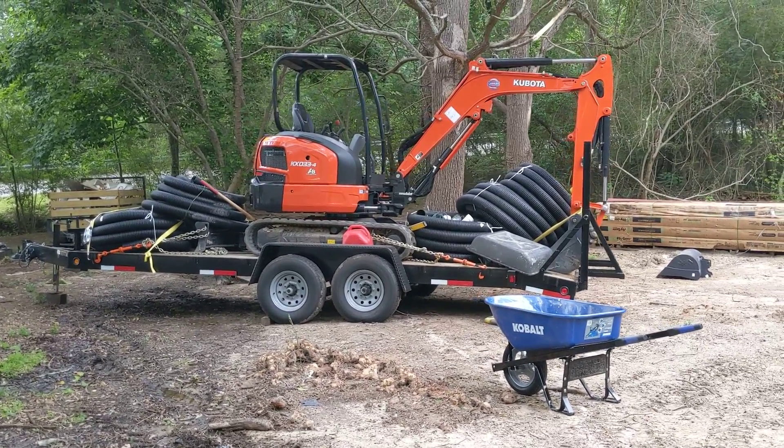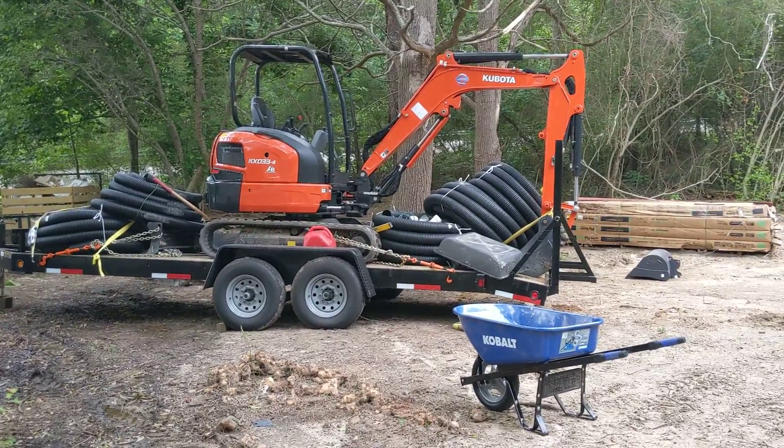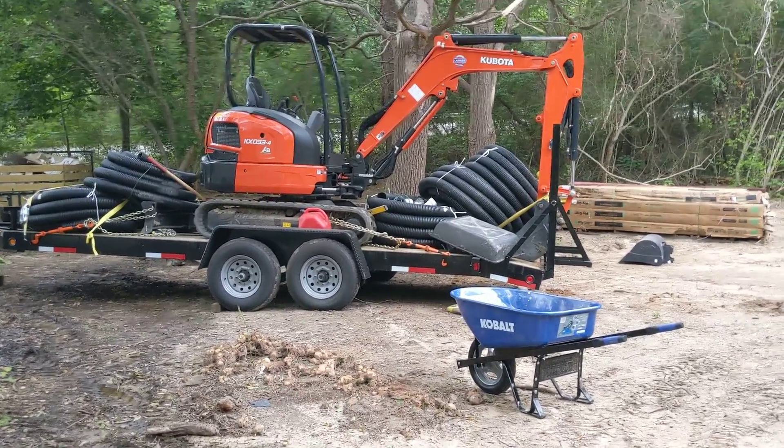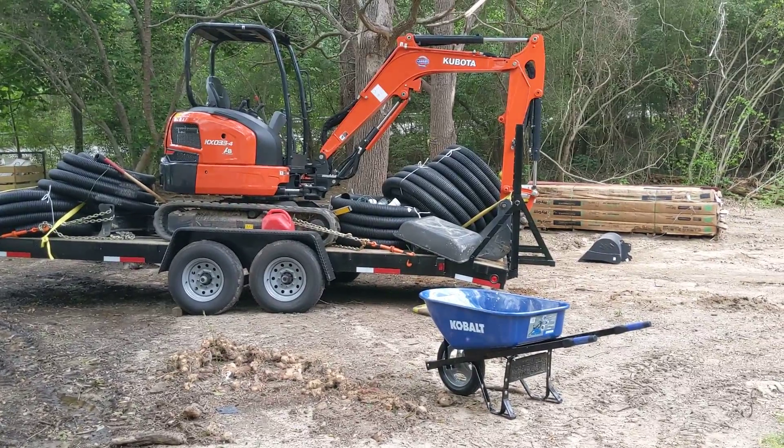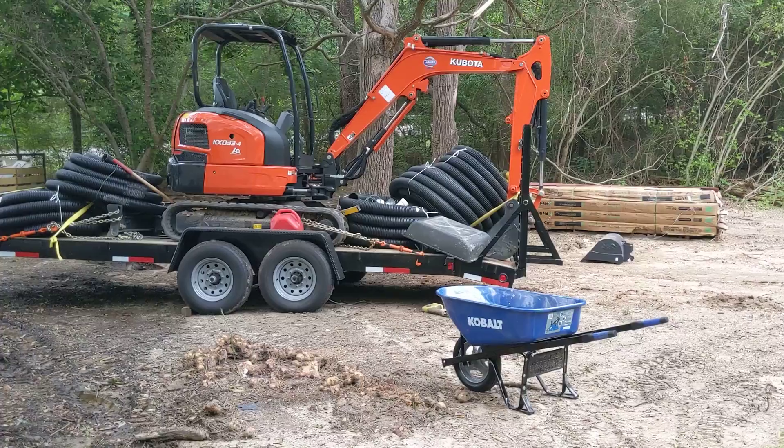I cannot pull this thing with the F-150. It takes my son's F-450. You could probably do it with a 250, but the 150 just won't cut it.